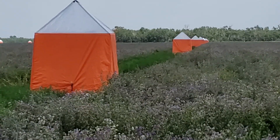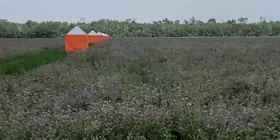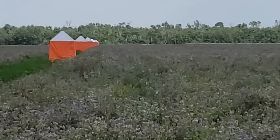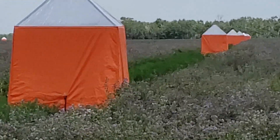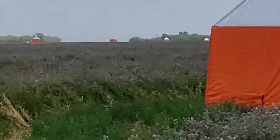Once established, usually starting in year two of the plant's life cycle, leafcutter bees need to be introduced into the field to ensure pollination. Honey bees are reluctant pollinators of alfalfa due to their aversion to being struck forcefully in the head of the flower when it is tripped.